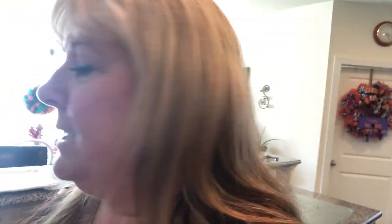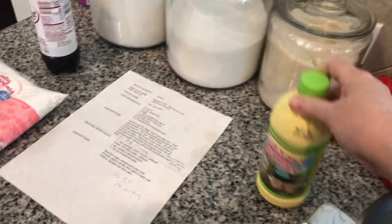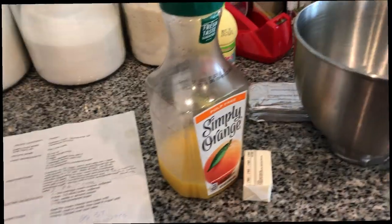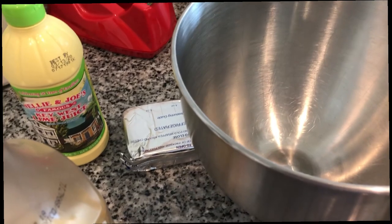We have the oven set to 325. Here's some of what we're gonna use: lemon cake mix, lime jello — this gives it color — key lime juice, orange juice, and a little oil. So we're gonna start mixing all of our fun stuff.